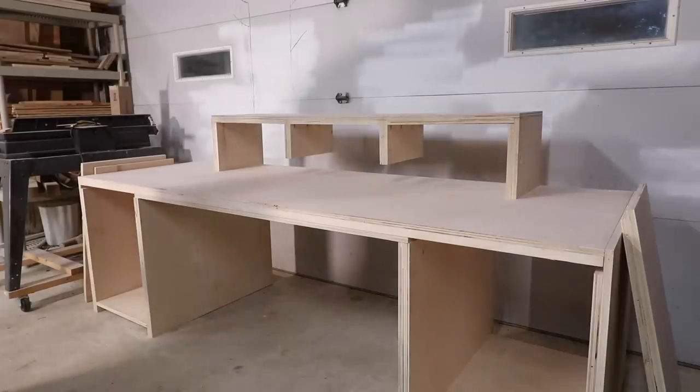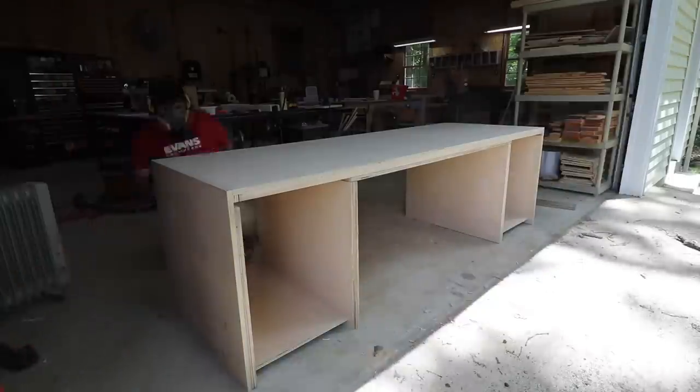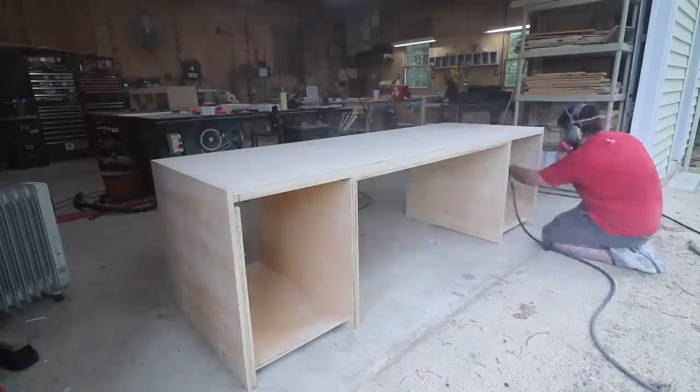It's almost done at this point. I did a ton of sanding and then spread on multiple coats of finish. Now I can attempt to move it.